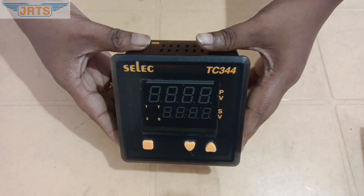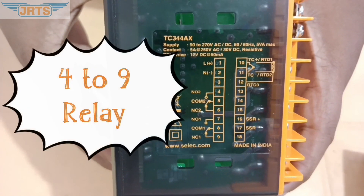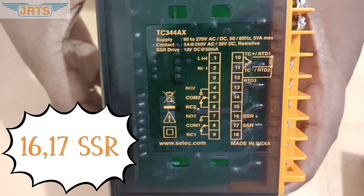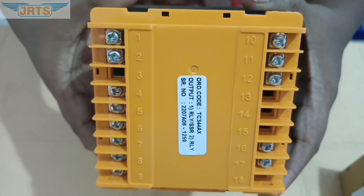Front view and keys for programming — connection details are given in the side view. Backside view and terminal connection.